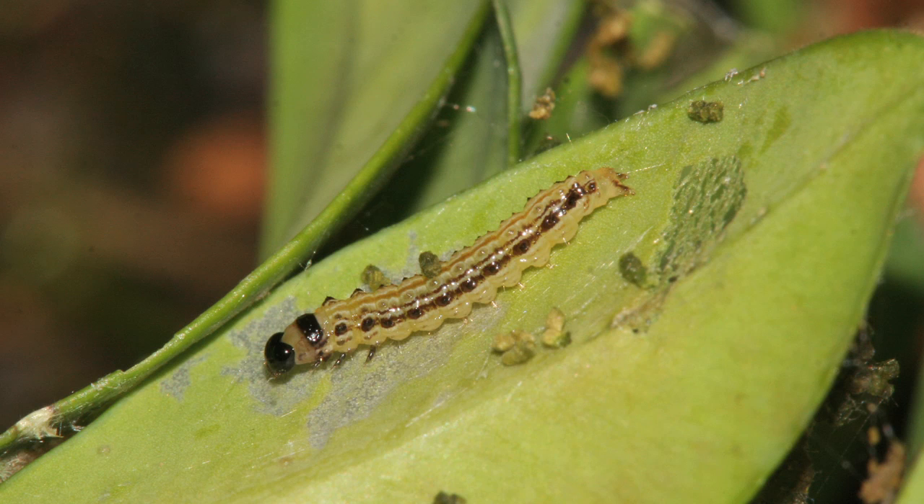There are some biological treatments available. These have been shown to be most effective on young caterpillars that are less than 2.5 cm long. As with all methods, it's important to regularly check your box plants after treatment.